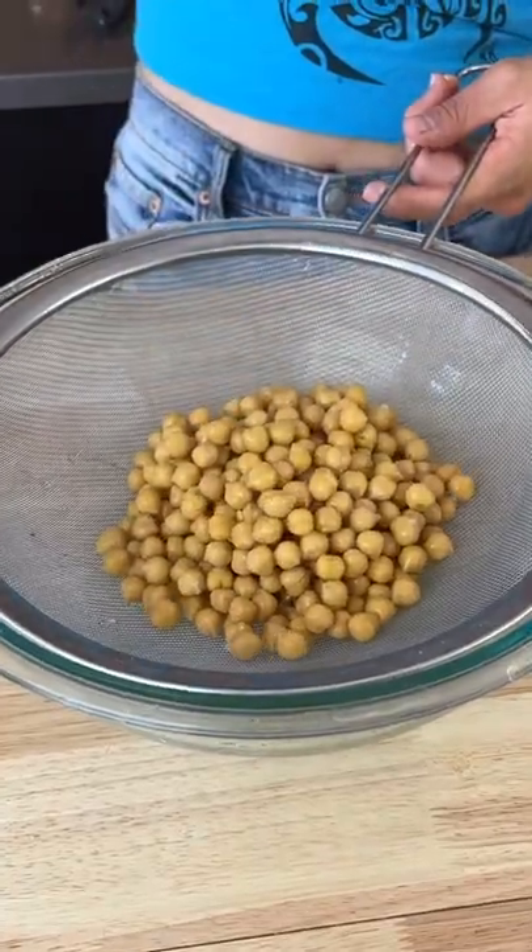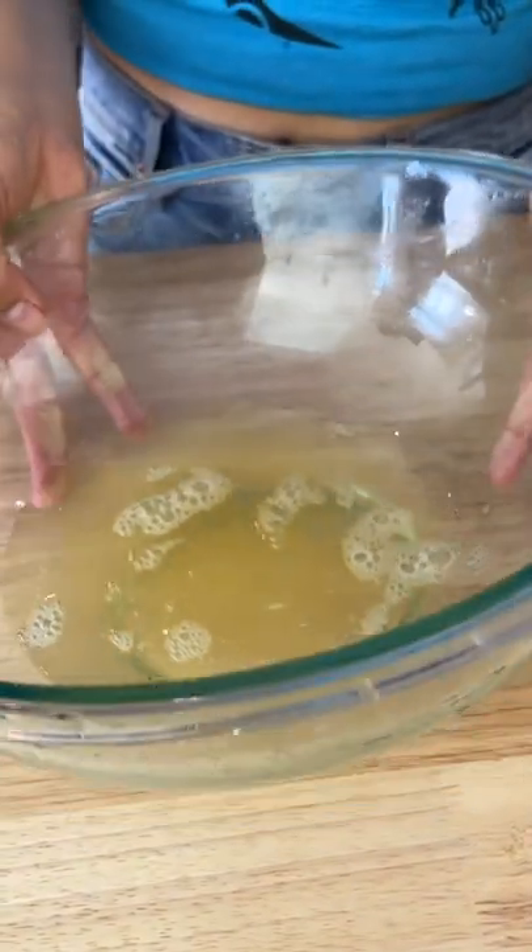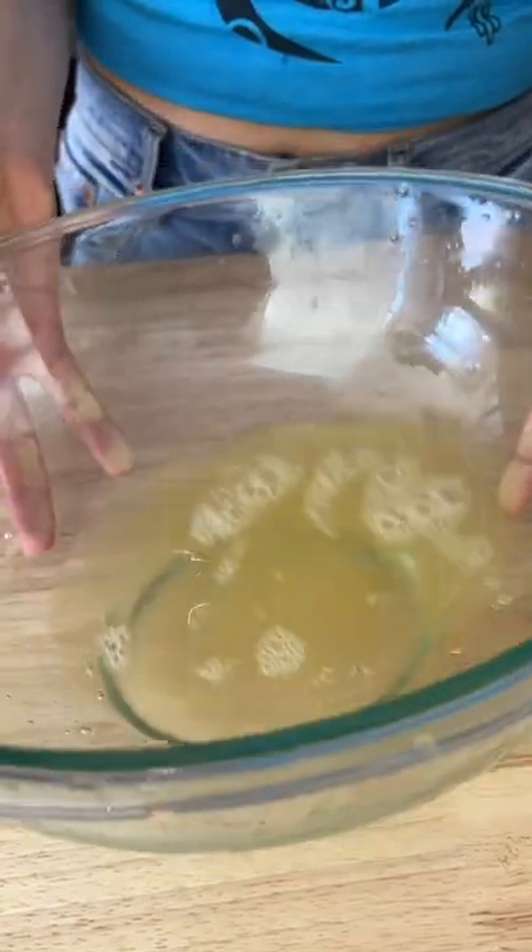First, strain a can of chickpeas and save the liquid in a bowl. We call that liquid aquafaba, also known as bean water — we prefer to call it aquafaba.